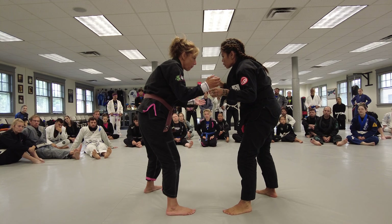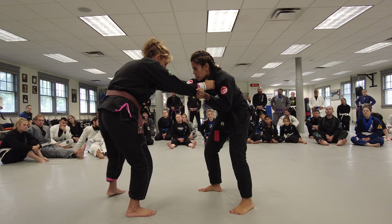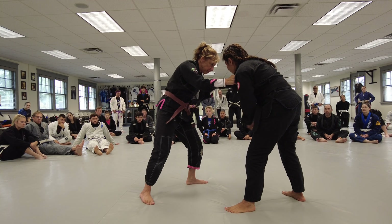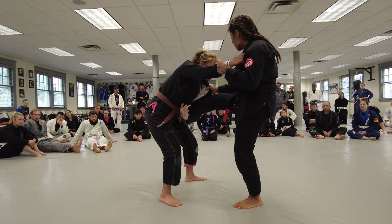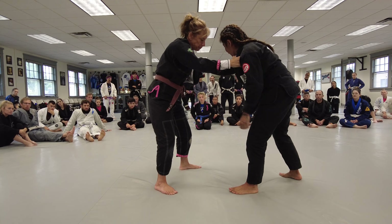From here, I already have the collar grip, so I'm just going to bring my knees in, grab the overhook, and then keep the collar. This is just a warm-up, so take your time.